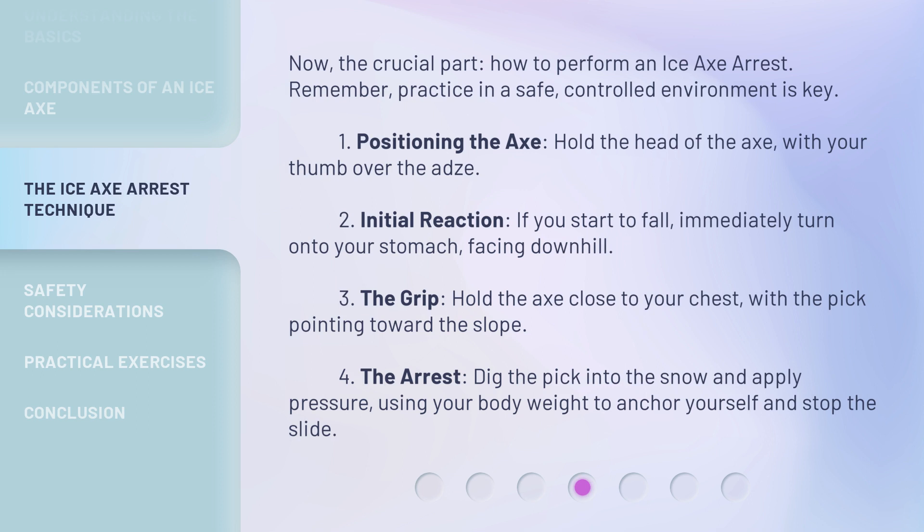Step three, the grip: hold the axe close to your chest with the pick pointing toward the slope. Step four, the arrest: dig the pick into the snow and apply pressure using your body weight to anchor yourself and stop the slide.